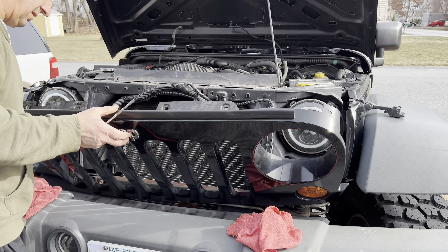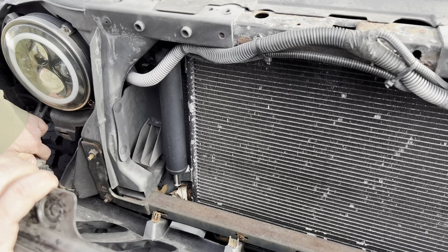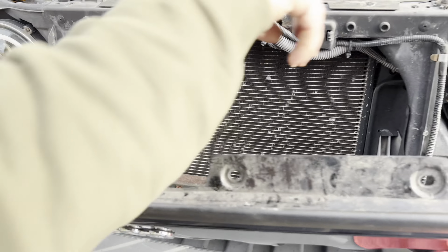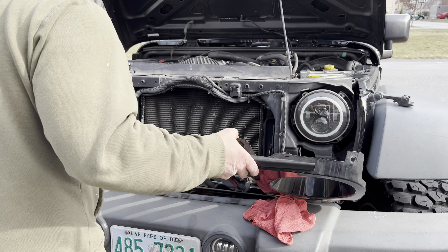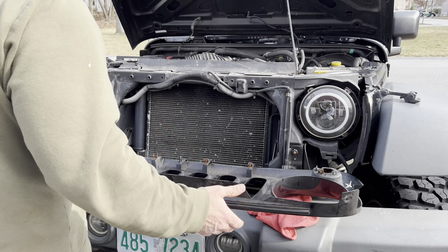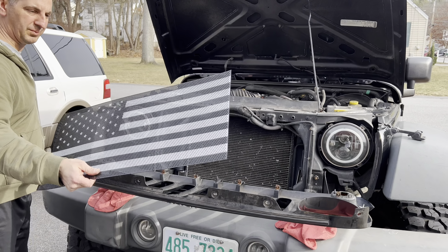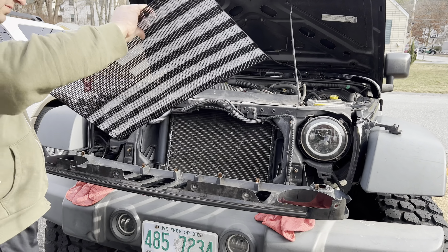I'm going to show you how to install a Jeep grill insert in your Jeep JK. This happens to be a 2008, but it's a pretty similar process from an '07 all the way up. It's pretty easy to do. I bought this one on Amazon and I'll put a link in the description to this grill insert along with some other ones so you can take a look and see what one you might want. It's about a 10-minute job, let's roll into it.